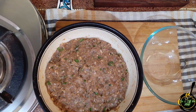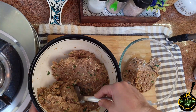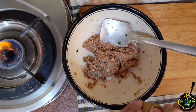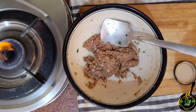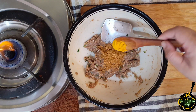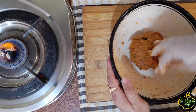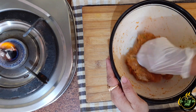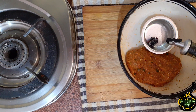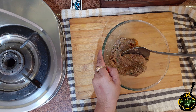Now we divide the mixture into portions. I am going to make 2 recipes from one mixture. To one portion I will add 1-2 tablespoons of tandoori masala and a little turmeric powder, then knead it once again. Transfer it into a small bowl, put the lid on top, and let it rest for around 15-20 minutes.